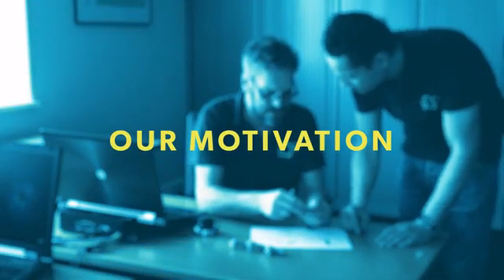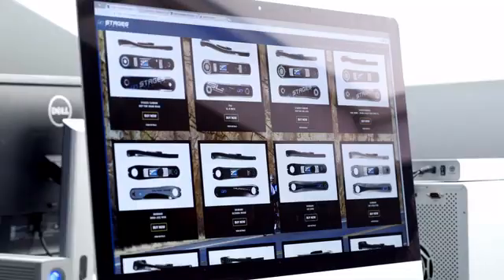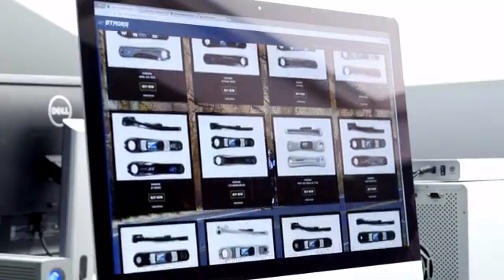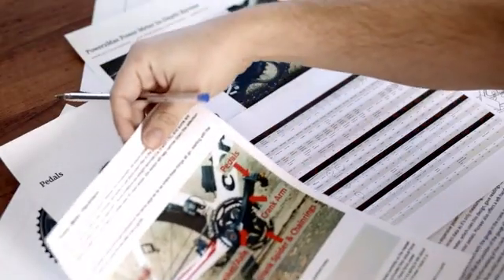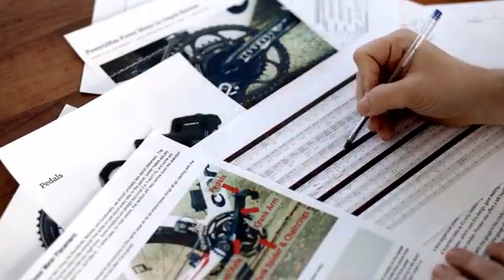Since we are cyclists ourselves, we wanted to buy a Power Meter because the Power Meter was the thing to have. We did some research on the different kinds of Power Meters and the high price point would suggest that they would be perfect — but they aren't. They have lots of restrictions and drawbacks and we didn't buy one. But since we are product developers, we started out with the question: why are they so expensive and is it possible to make a Power Meter that stands out?